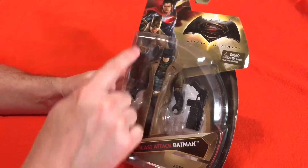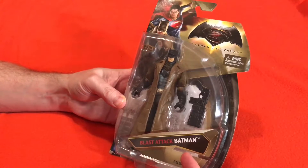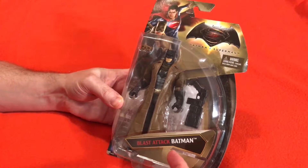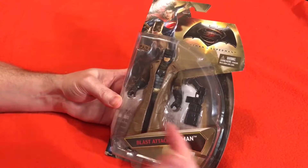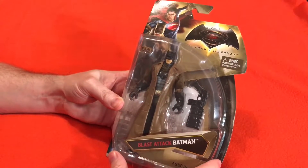He's got a cool trench coat, some goggles, and this really cool gun. Do you have this figure? Do you have this Blast Attack Batman? If you do, I want to know if you have it and what you think of this toy. This seems like a very exciting toy.